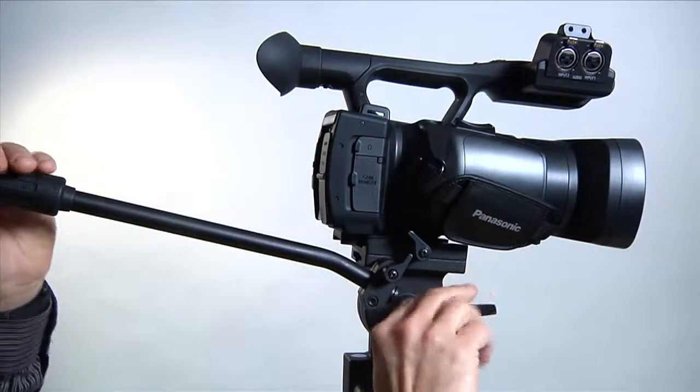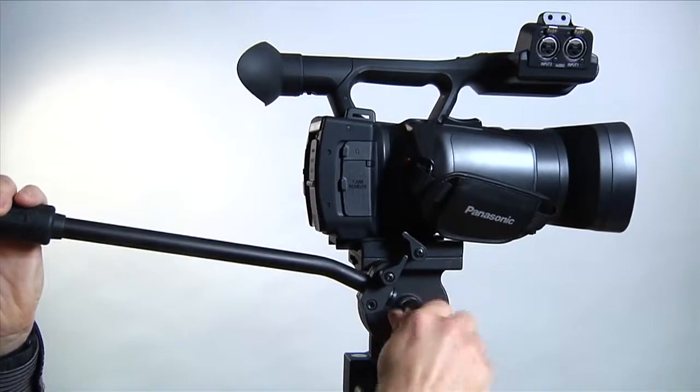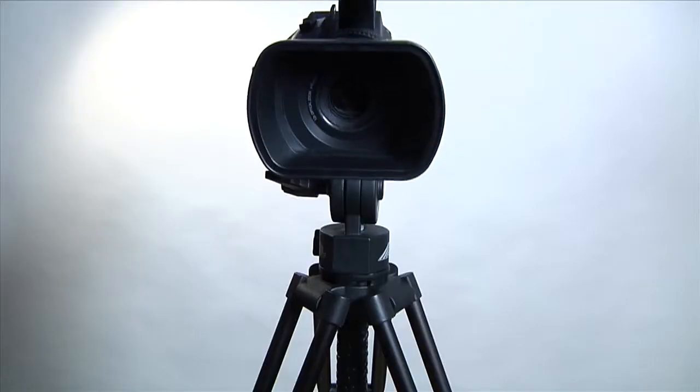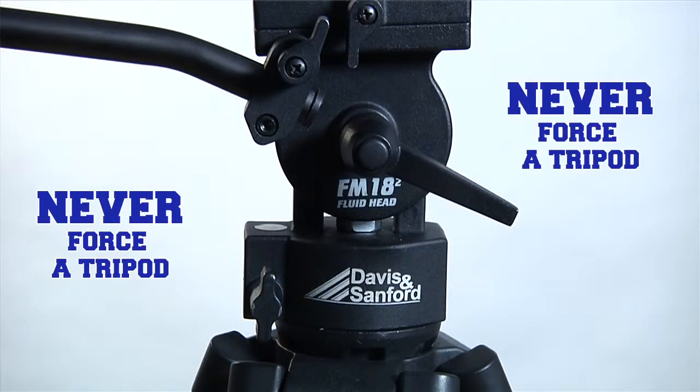Many tripods feature separate tilt and pan locks. We normally lock the camera when we're done with production or if we're going to walk away from it to attend to other things. This prevents it from accidentally tilting all the way forward or backward, which could potentially damage the camera and/or the tripod. When you come up to a tripod, you need to assume that the tripod is locked. Never force a camera to tilt or pan if it's locked — that might damage the tripod mechanism.